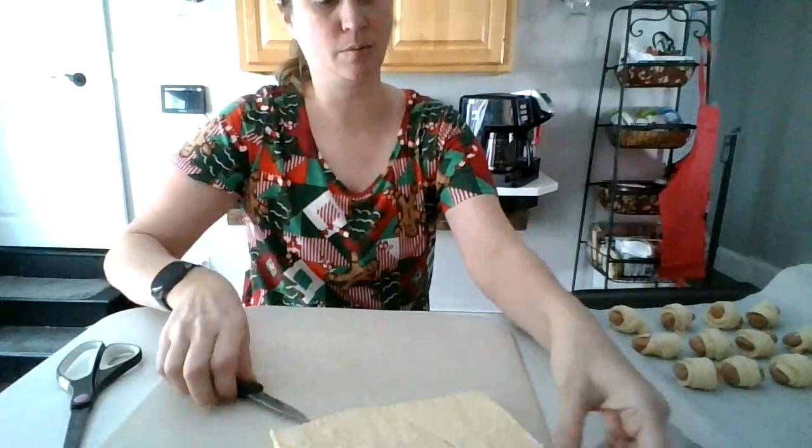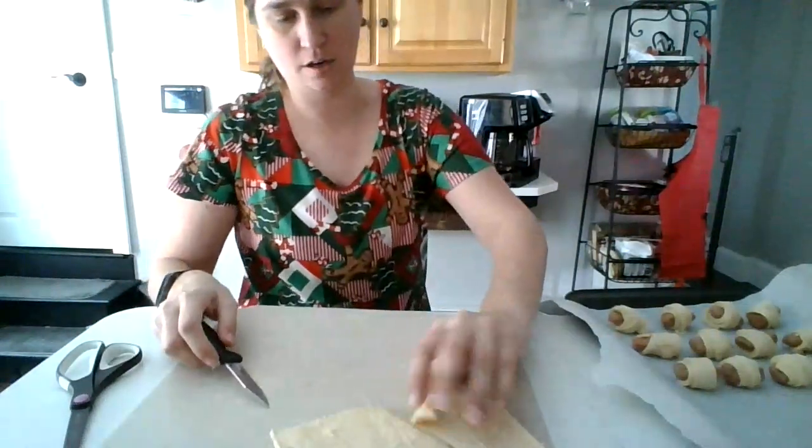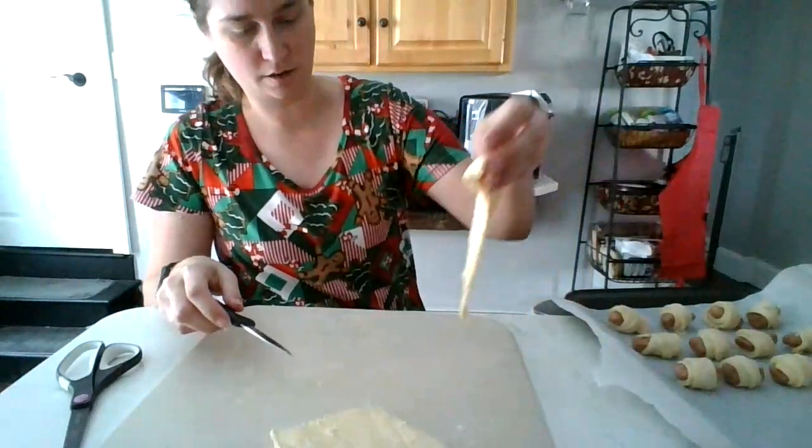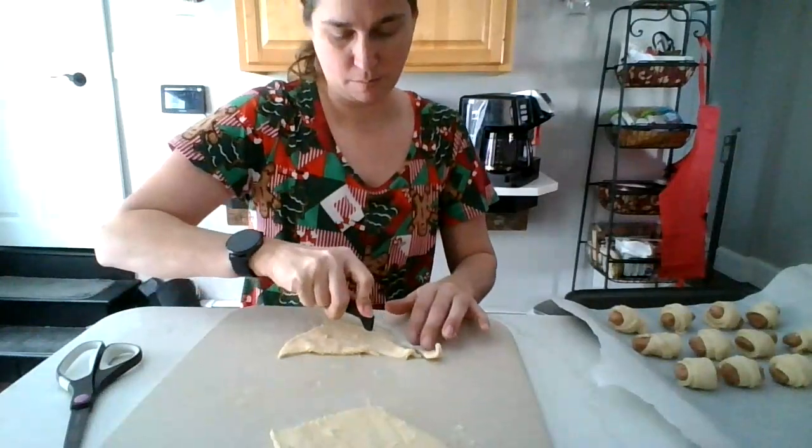I'm hungry, so I can't wait to eat these. I think I've shown you enough. They will look just like the mini pigs, like little pigs in a blanket.